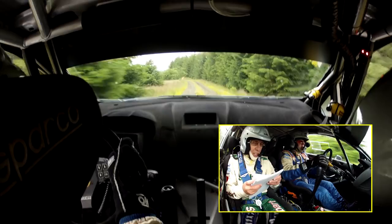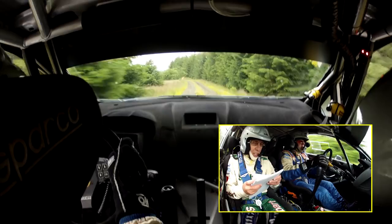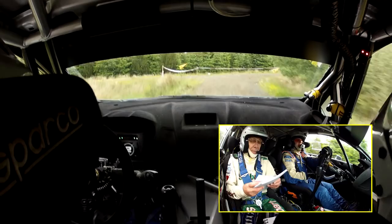5 left in over brow, slowing 20, turn square right in. 300. Flat crest in 80.